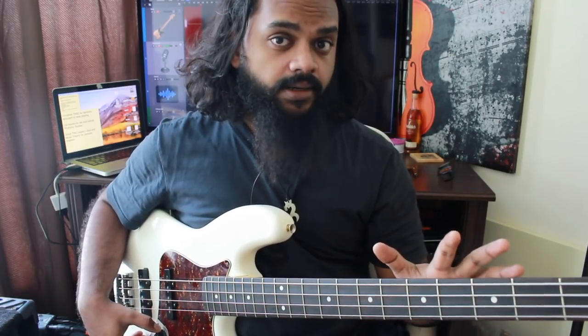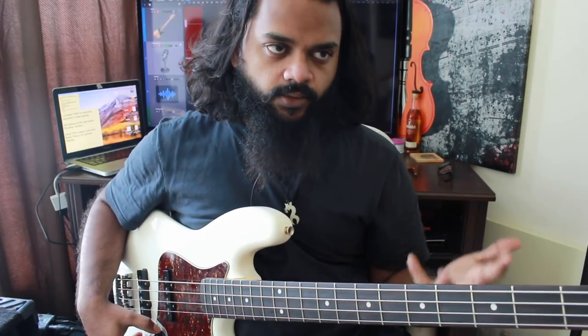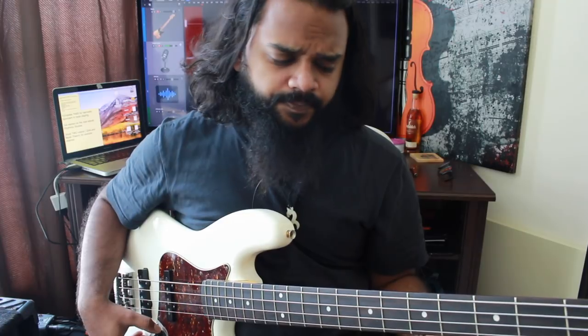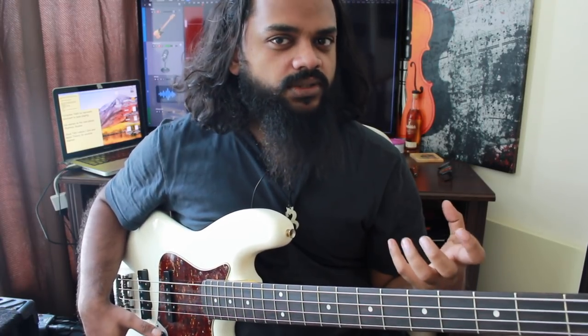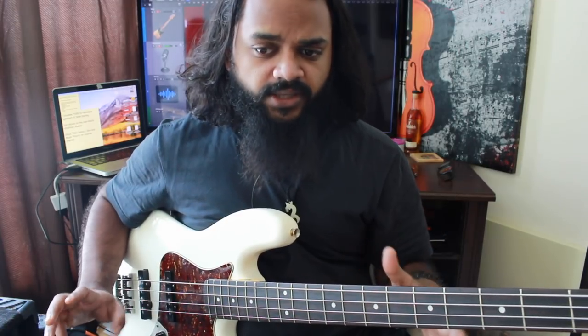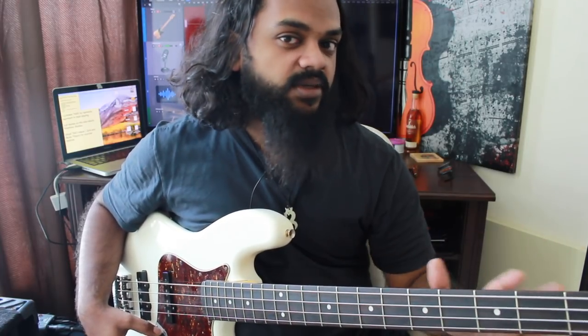A very classic example of long notes used syncopated is one of my favorite bands, Meshuggah. They use syncopation with long notes, which kind of makes you lose the overall pulse — but then again there is a pulse to it. So that's a deeper side of syncopation.